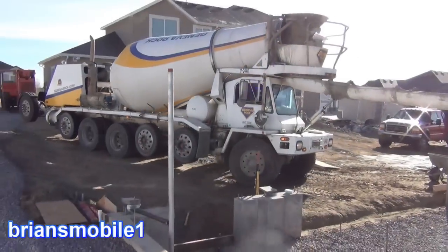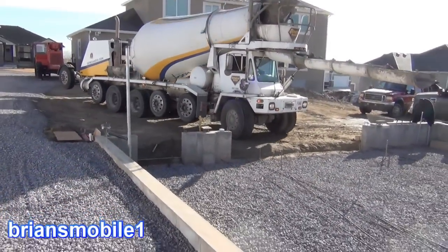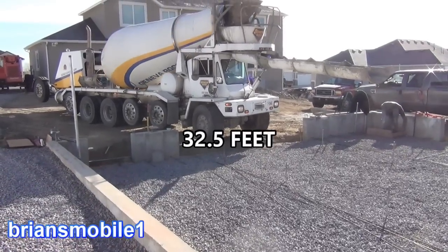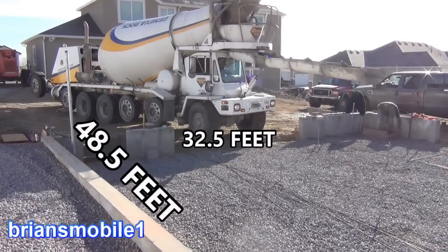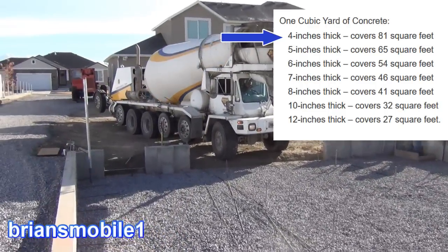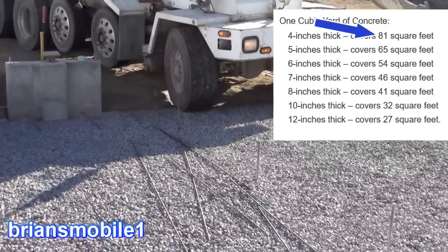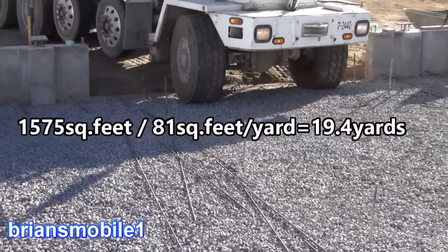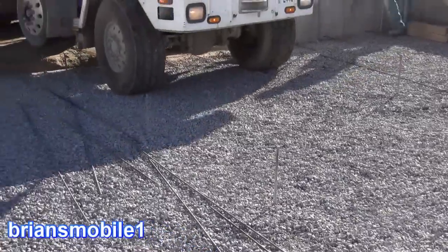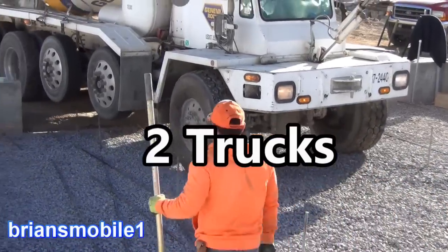The first thing you need to do when you're ordering concrete is do the math. What's your square footage — basically length times width. On my building it is 32.5 by 48.5, so that comes to 1,575 square feet. If you're going 4 inches thick, the magic number is 81. Normal thickness is 4 inches. So divide 1,575 by 81 and you get 19 and change — basically I would have 20 yards of concrete. It's 10 yards of concrete per truck, so it should only take 2 trucks.